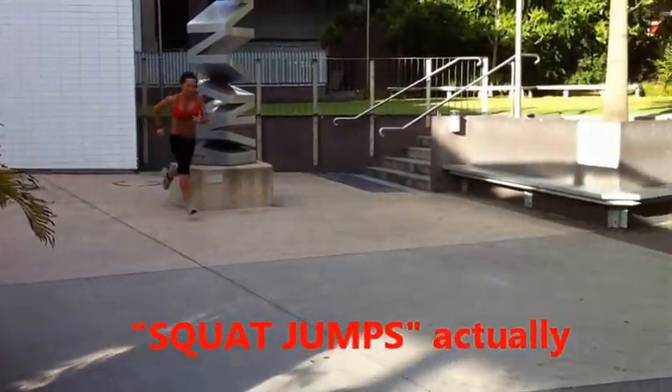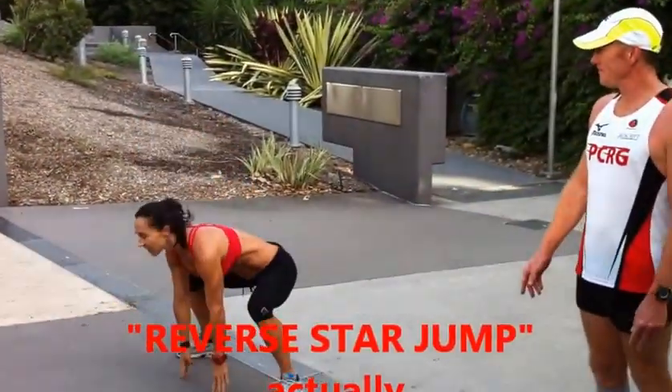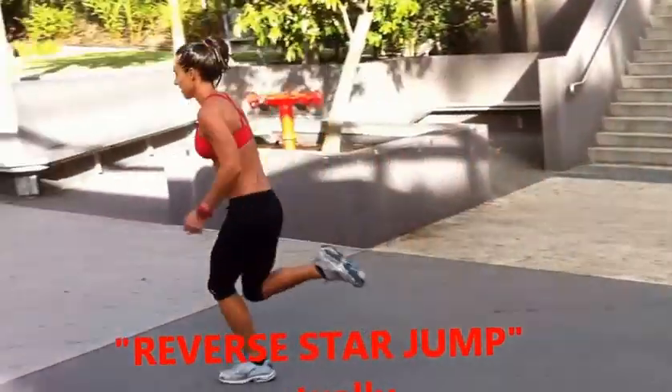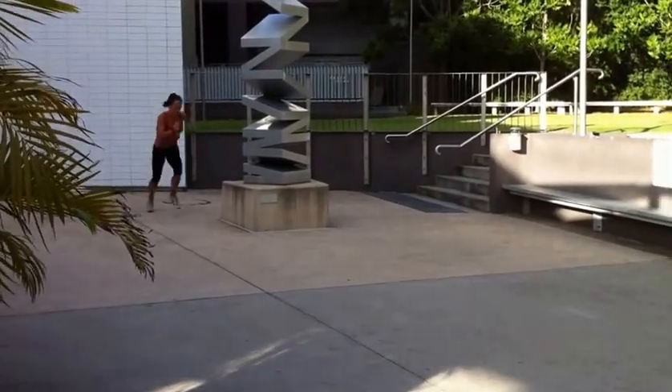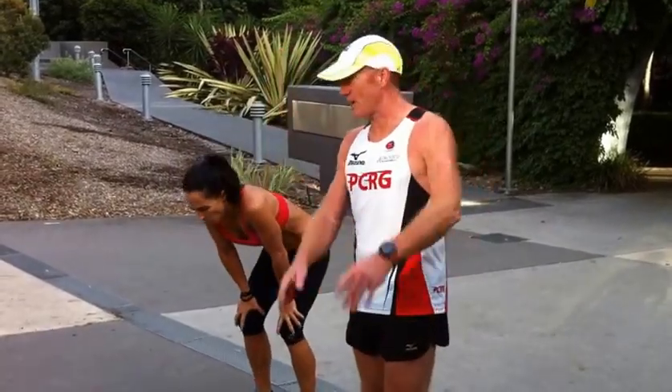And we come back. And we'll do the second star jump. Down. Five, six, seven, eight, nine, ten. And a bit of a sprint. And we come back. And we do it all over again until the four minutes is up.